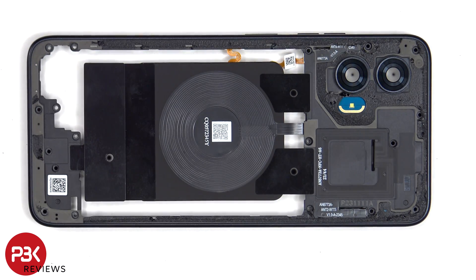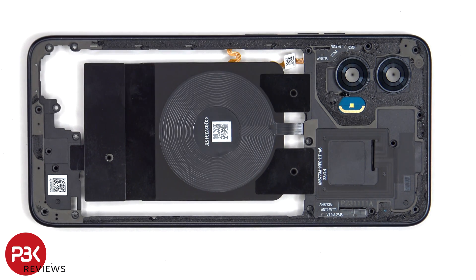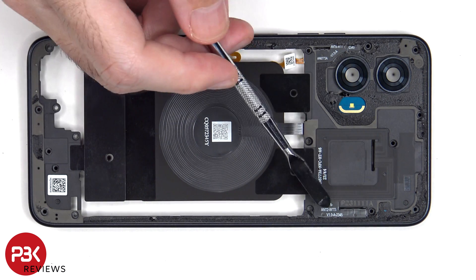The camera lens covers can be replaced by applying heat and prying them off, so you don't need to take apart the phone to replace those. The LED flash is located here. Next to that is the NFC antenna. And below that is the wireless charging coil. There's also an antenna flex cable on this side, as well as one on the other side.